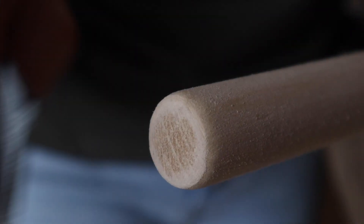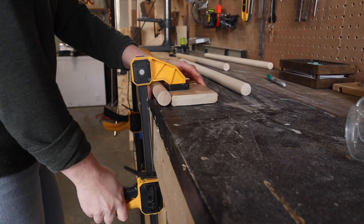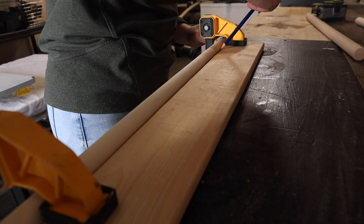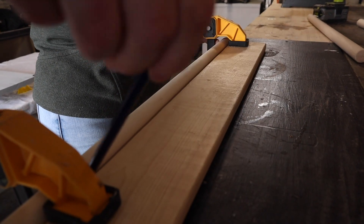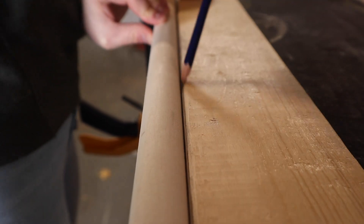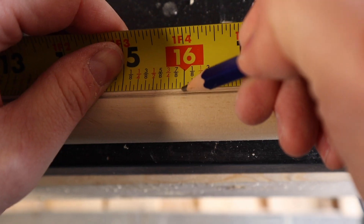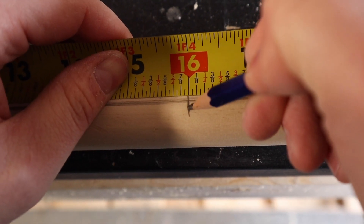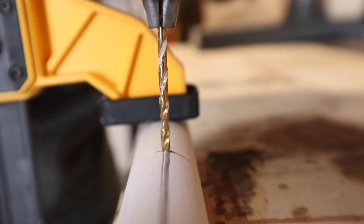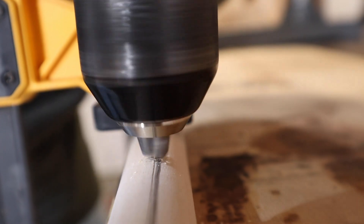Using 120-grit sandpaper, give the dowel tops a nice sand to smooth out any rough edges. Adding a scrap board, I'm using clamps to secure my dowel to the edge of my work table and using this as my guide to draw a line down the middle of the dowel — this ensures that both my marks are exactly aligned with one another. I'm measuring down my dowel leg at 4 and 16 inches, then using a 1/8-inch drill bit, carefully drilling a hole through the dowel at those indicated marks.